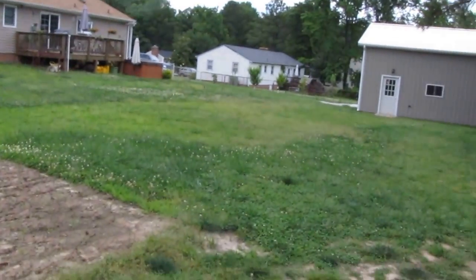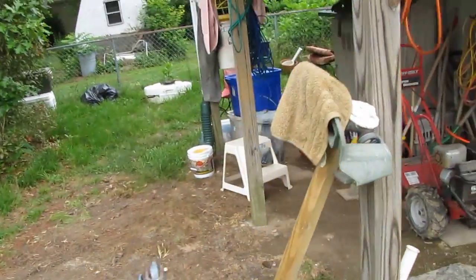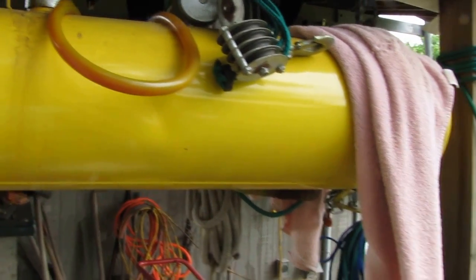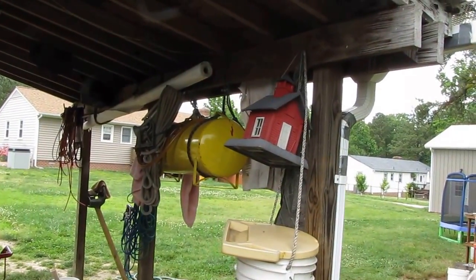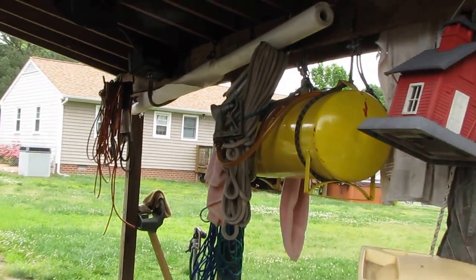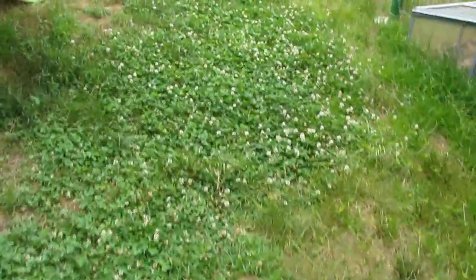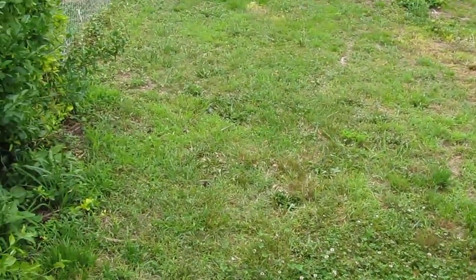I'm gonna wrap this up — let me show you what we got out here. Tent city is gone — look at that. I still got a lot of cleaning up to do. This is my diesel tank, gravity feed — I can just pull my tractor up to it. That's nice to have. I saw a nice black snake here the other day — I was messing with my fuel cans and reached down to grab one, and there he was. They keep the mice and rats away, so I keep them around.